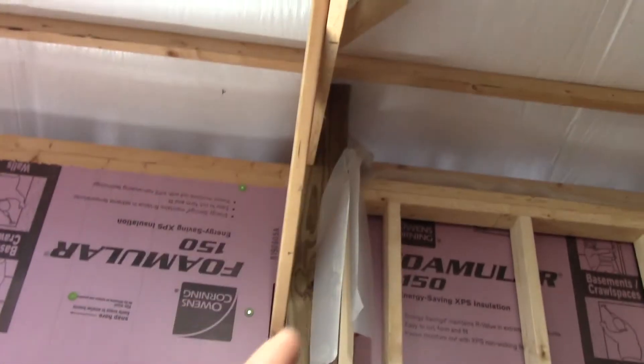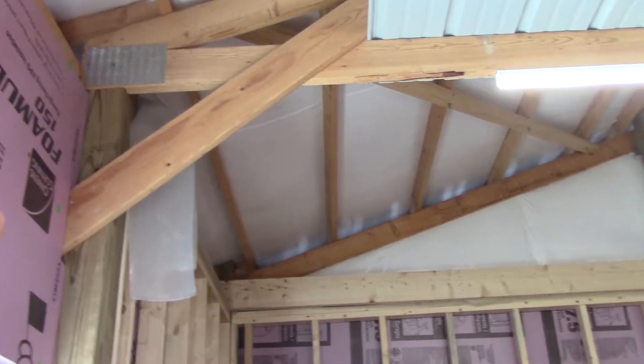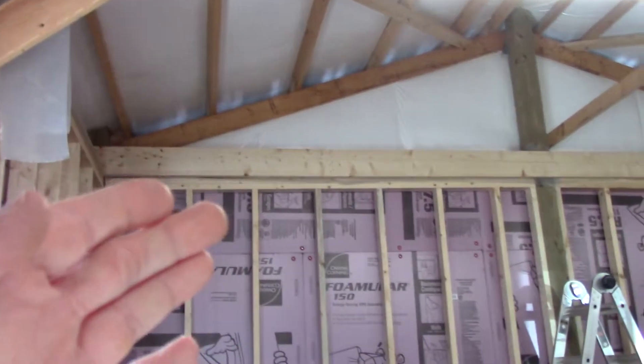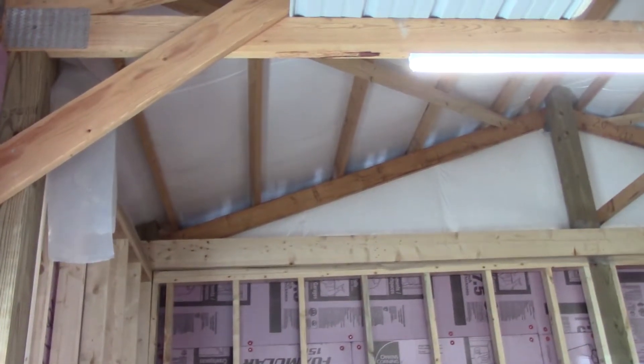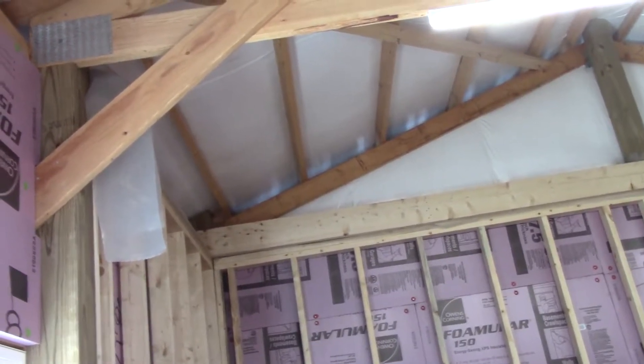I'm also dealing with this diagonal brace that comes down. I mentioned this in a previous video — I really don't know if I can take these out or not. The couple of guys I've had in here looking at it said it needs to stay because it's the support for the building that stops it from racking. I don't understand why installing a ceiling with rafter joists wouldn't stop the racking, but instead of worrying about it I'm just going to leave them and frame around them, because as I said in a previous video I'm going to put either cabinets or a shelf up high, so they'll eventually be hidden anyway.